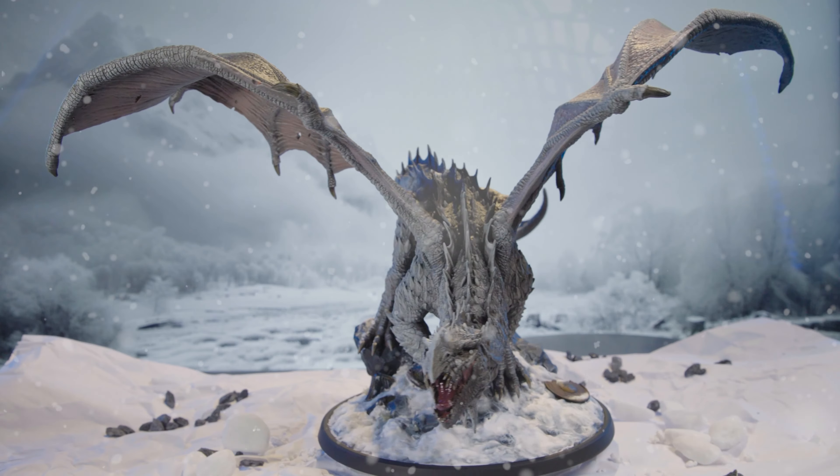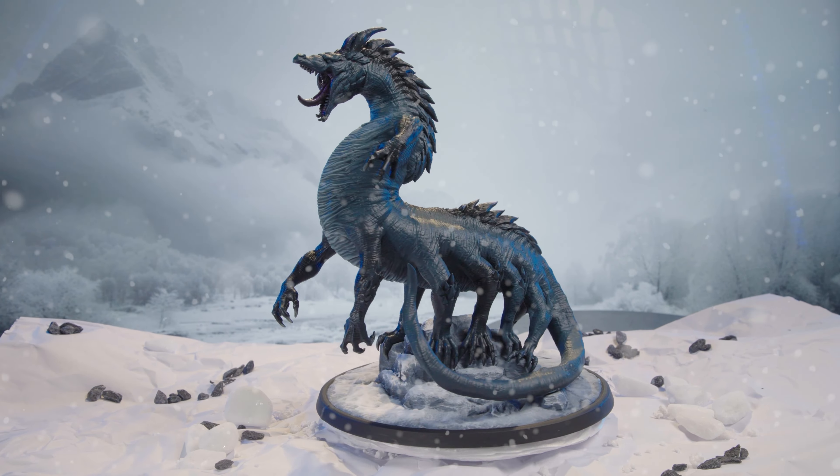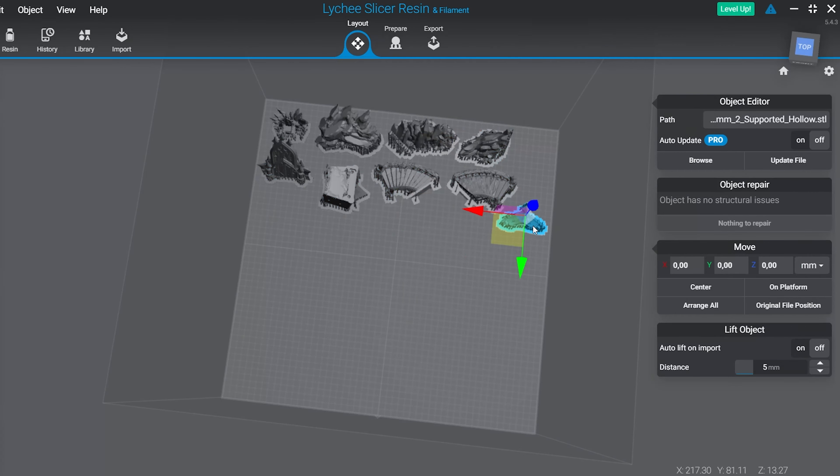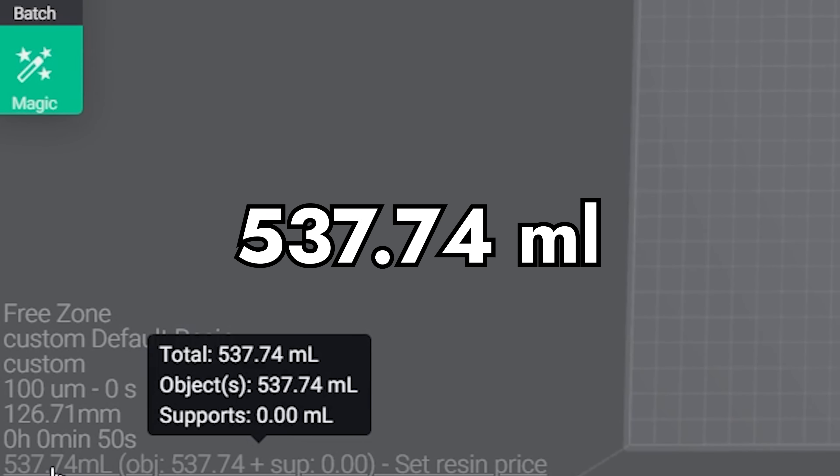Moving on, let's see how much resin we would spend by printing one entire bundle with 32mm miniatures and objects. To do this math, I chose LUT's 2024 March bundle, Reign of the Coulthard. First, I calculated how much resin I would spend on only the characters without the objects, because the objects are heavier and I can also think about printing them in FDM. By putting the characters on the slicer, I got the number of almost 400 milliliters. Then I calculated the total spend of only the objects — just to have an idea and really decide if I want to print them in FDM or resin — and that number was around 530 milliliters.